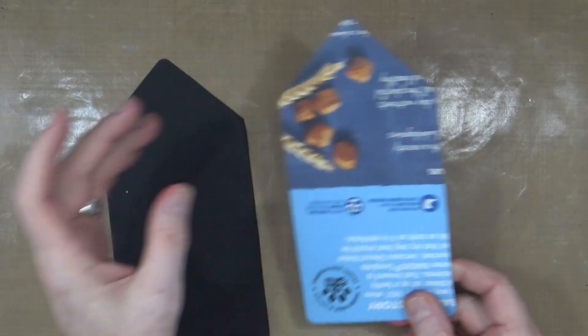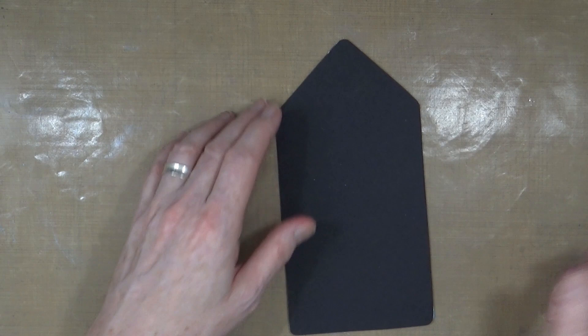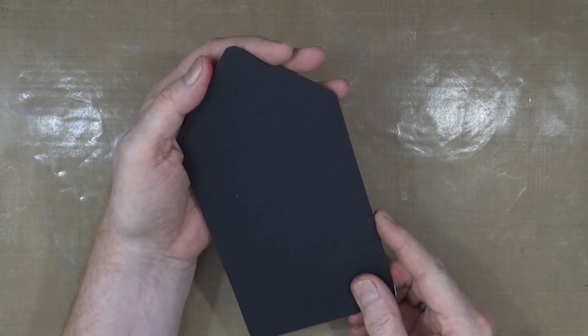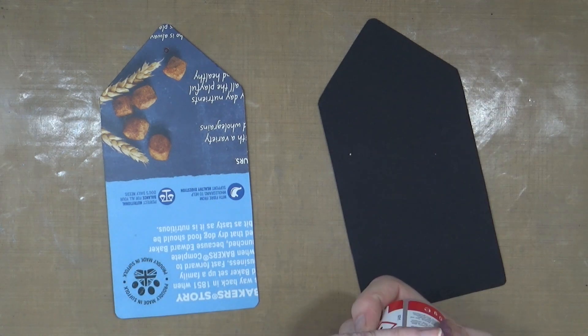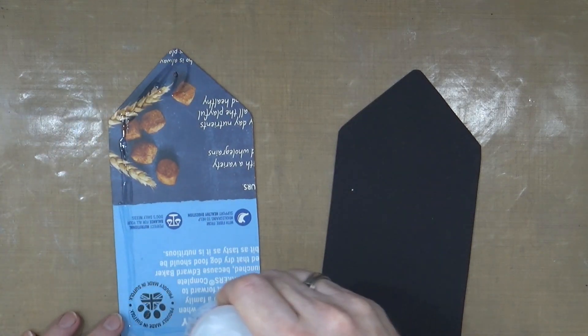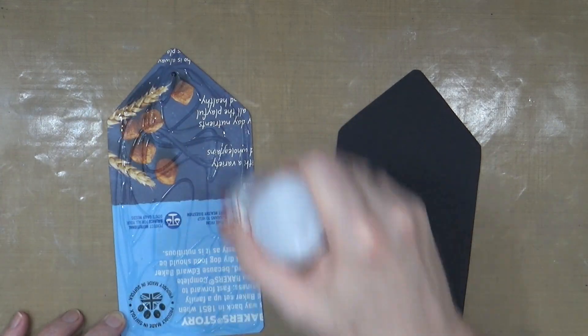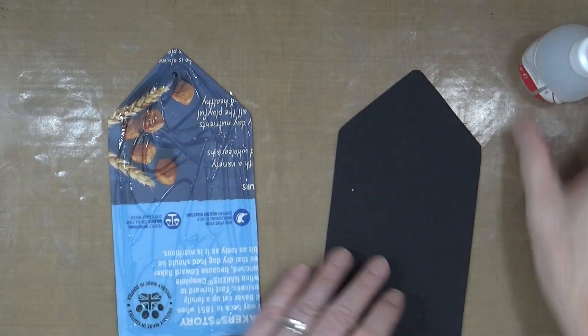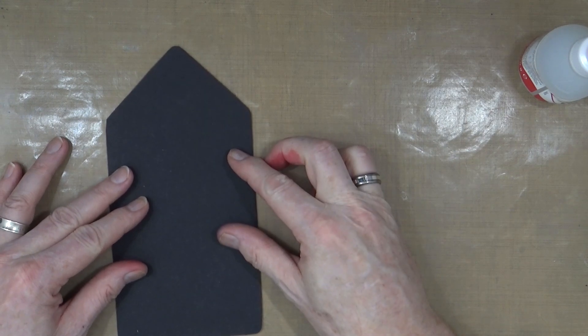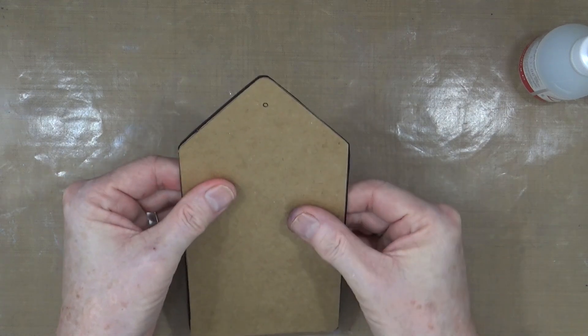I've got a piece of cardboard from some dog food packaging, and I've cut a piece of black card that I'm just going to stick over the top. I've used the covers as my template. I'm going to cover the back in glue and just do the back of the tag — decorate the back first — and then slide that over the top. It's slightly bigger and I'll trim it off later.